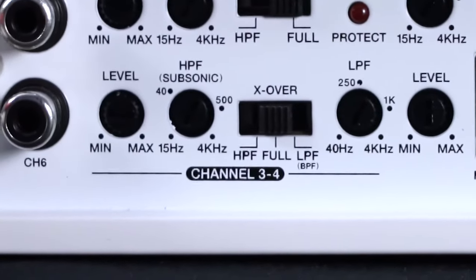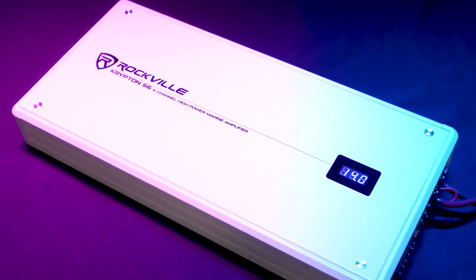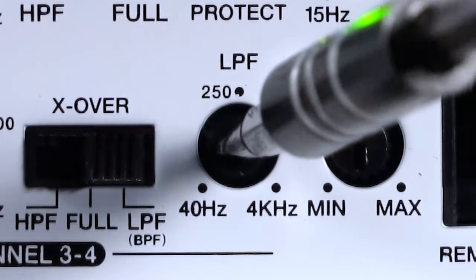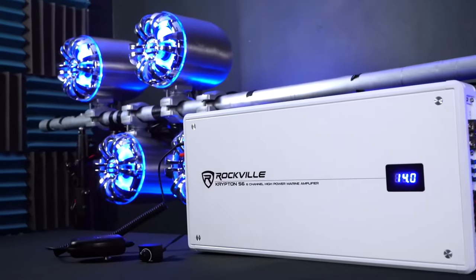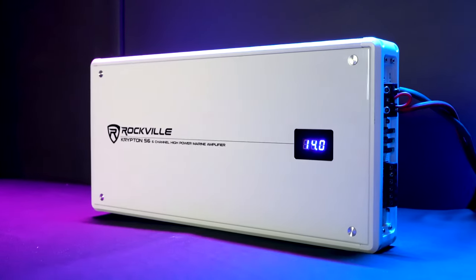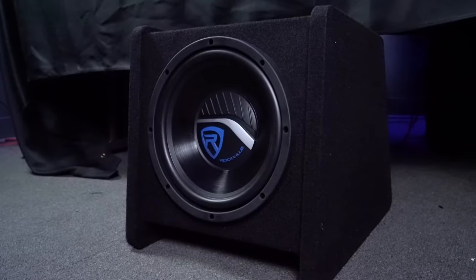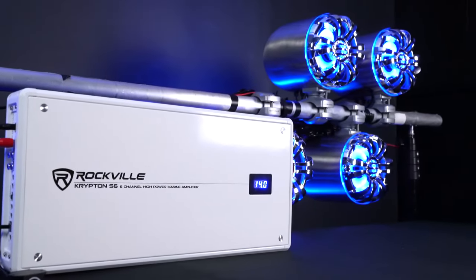On the channels that have a low pass filter mode you can actually use the low pass filter and the high pass filter at the same time to create a band pass filter, where it will only play frequencies between the range where the high pass and low pass filters are set. This is great to target mid-range frequencies for mid-range speakers or to get really targeted low end for your subwoofers. The ability to mix and match crossover settings makes this Krypton amplifier ideal for subwoofers — sealed or vented — full range speakers, tweeters, mid-range speakers, or any combination of speaker types.